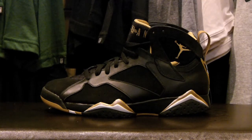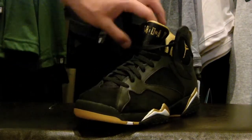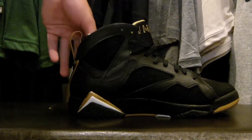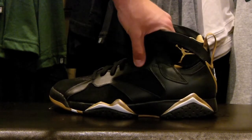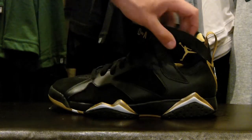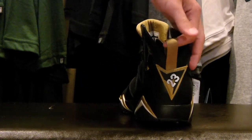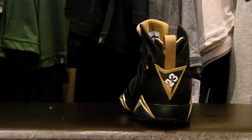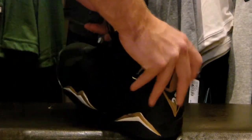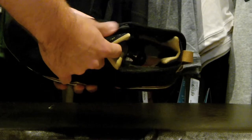Here we have the Air Jordan 7 in the Golden Moments colorway. This one is more black and gold, but the details are pretty nice. To start, you have a nubuck finish on parts of the upper on the medial and lateral side. Then there's this nice leather — even better quality than the 6s, I would say — that goes all on the eyestay and parts of the shoe in the front and the back. Really, really nice quality. Then if you go to the back of the shoe, you have a gold pull tab along with the 23 in white, black, and gold. The lining is black on the outside and has that same nice gold on the inside as the 6s — also the same plush quality.